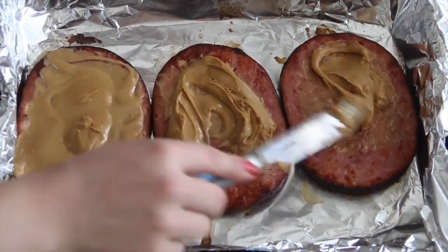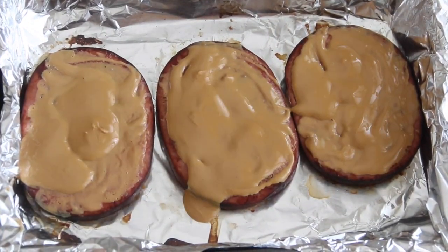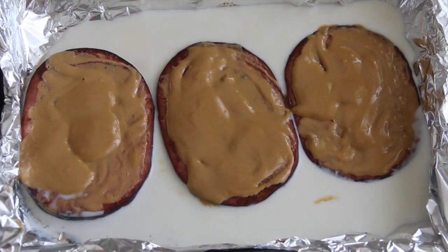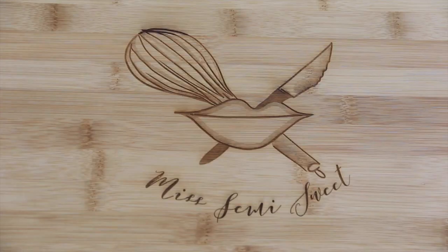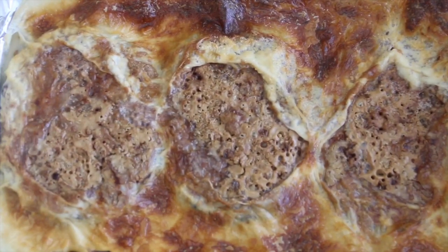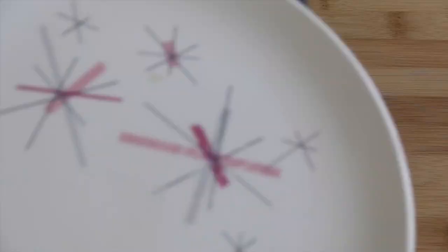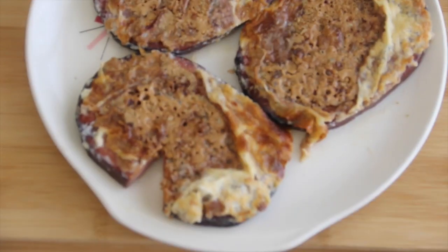Put it back in the oven at 375 degrees for about two hours, but not before you put some milk in — almost covering but not quite — and you can refill as it evaporates. Once it's done, cut around the ham slices and take all the hams out. That's it, that's the recipe. You're welcome.